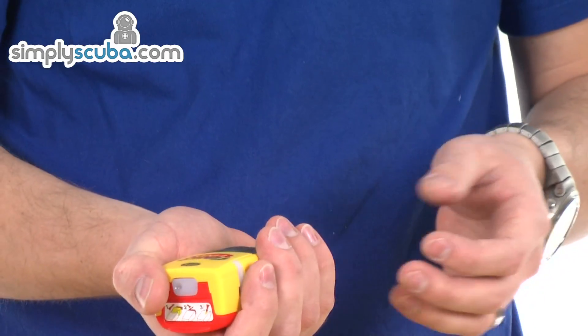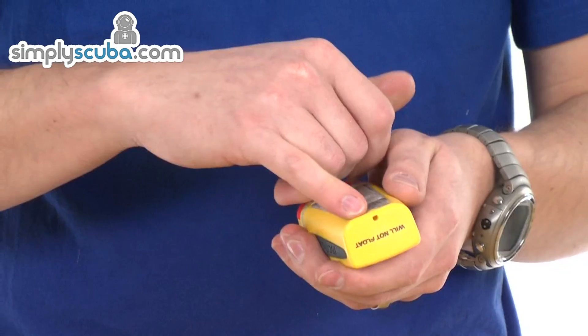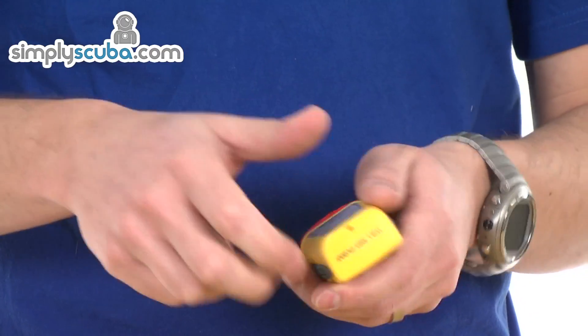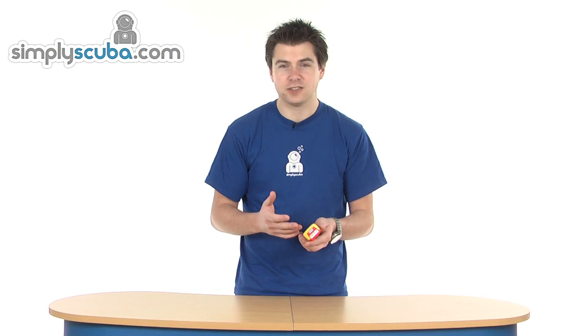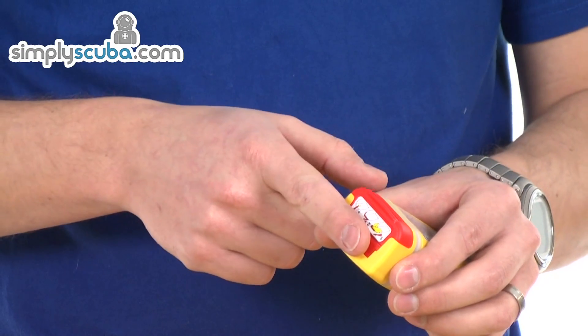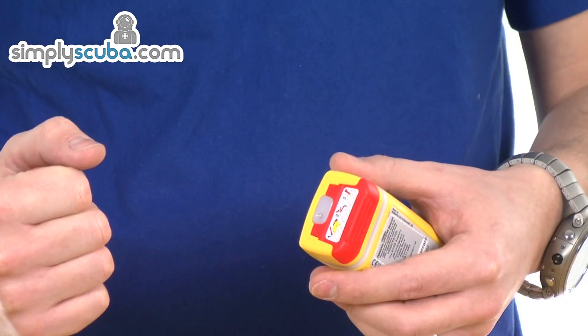It's a nice small compact size. It won't float so you do have to get hold of it. There is a lanyard loop at the bottom so you can have a lanyard on it when it's in use. I can't activate this one because it will alert rescue services. But basically how it works: lift the red cap up, allowing you to pull the cap off.